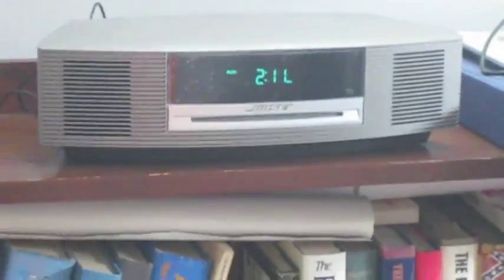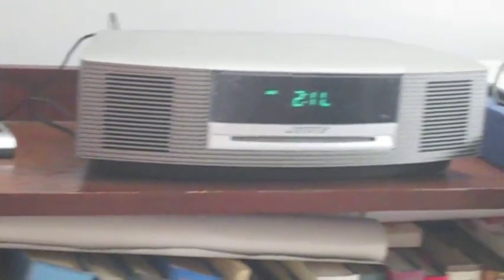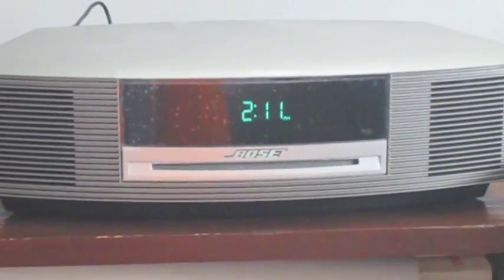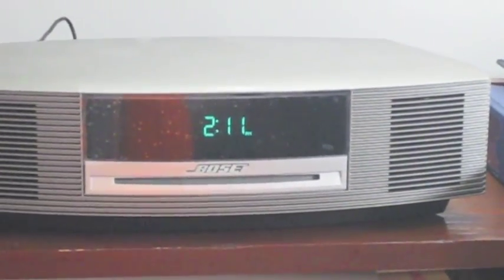Another cool feature — I only noticed this when the power went off — if you just unplug the cord, of course it turns off. But when you plug it back in, it keeps track of the time, so you never have to reset the clock when the power goes off. It takes a little while to start back up, but then you're clear.